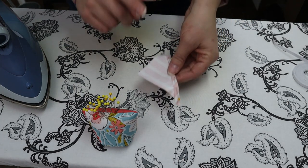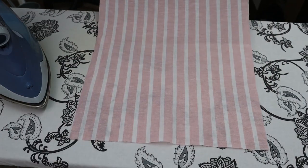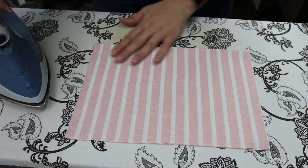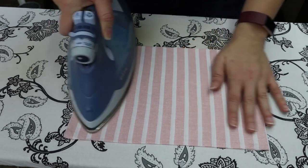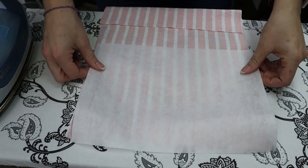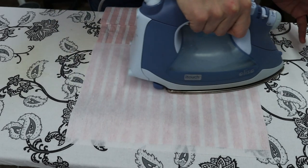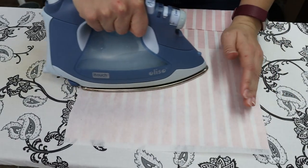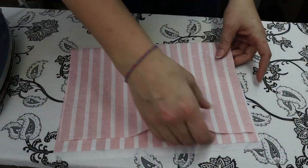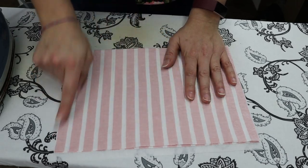We're then going to take our pocket piece and do the same thing we did for the towel holder piece. We're going to fold it in half to mark our midsection, line up our fusible interfacing with that half, and glue it down. This one you'll also want to fold back over onto itself so that right sides are touching, and pin it along the three sides.